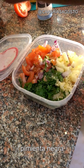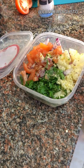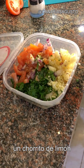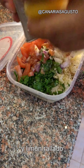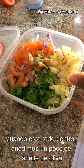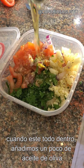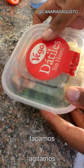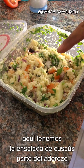Add chopped onions and tomatoes, a bit of salt, black pepper, a dash of lemon juice, and the zest of a lemon. When all your ingredients are in, add a bit of olive oil, close it, and shake. Here we have the couscous salad which will be part of our toppings.